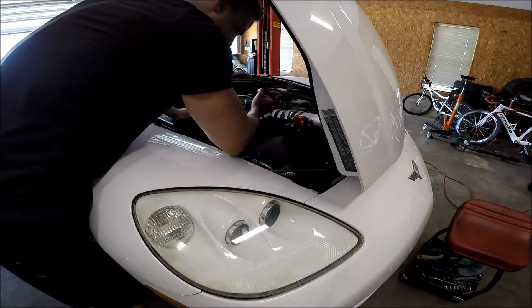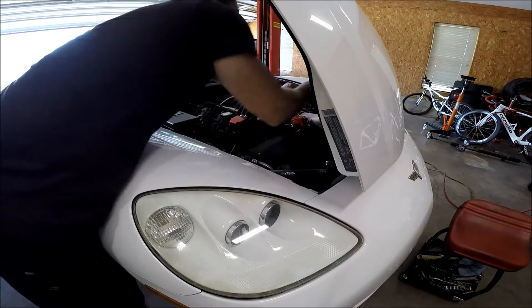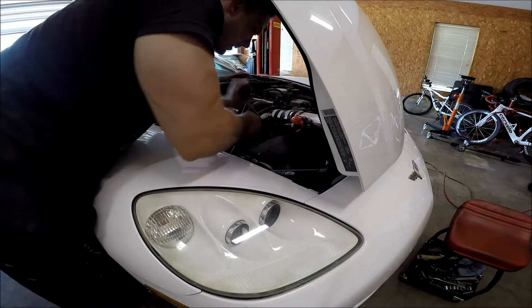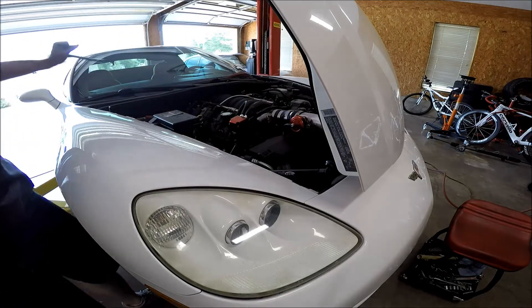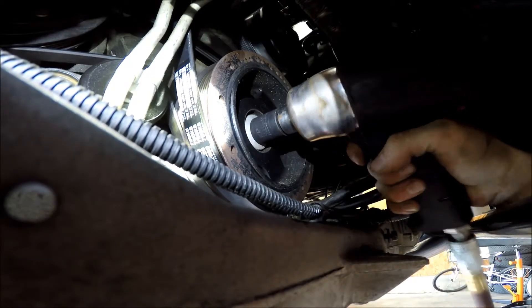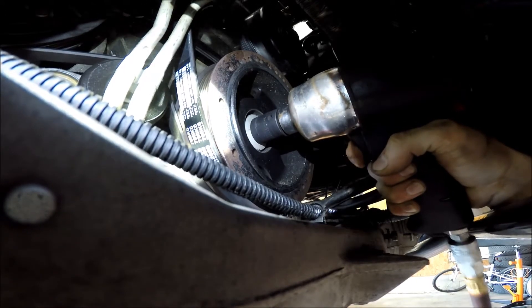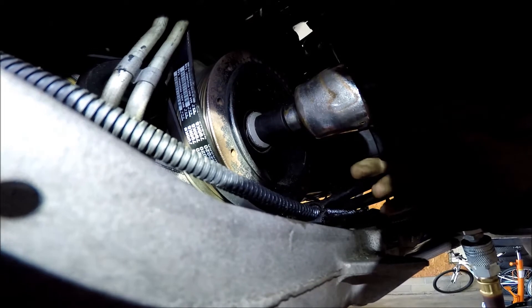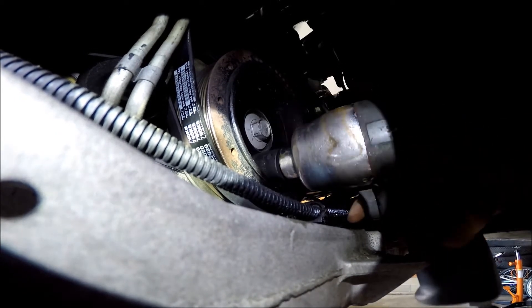Get the serpentine belt off so I can start working on the crankshaft pulley. Get the crankshaft bolt loose. Now I'm up against the fan, but at least it's loose now.